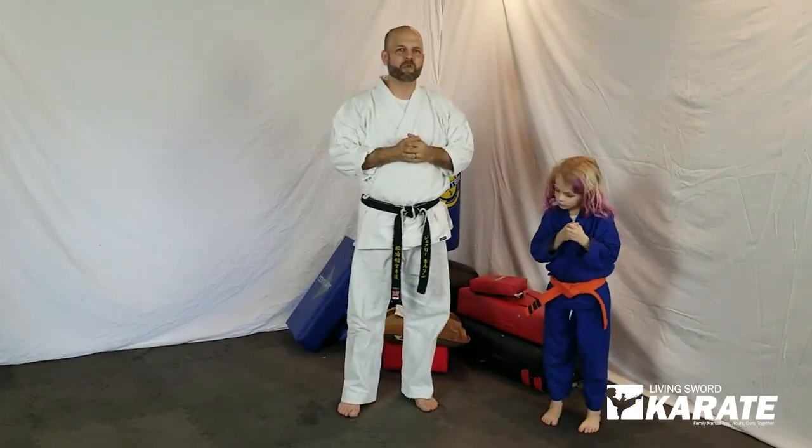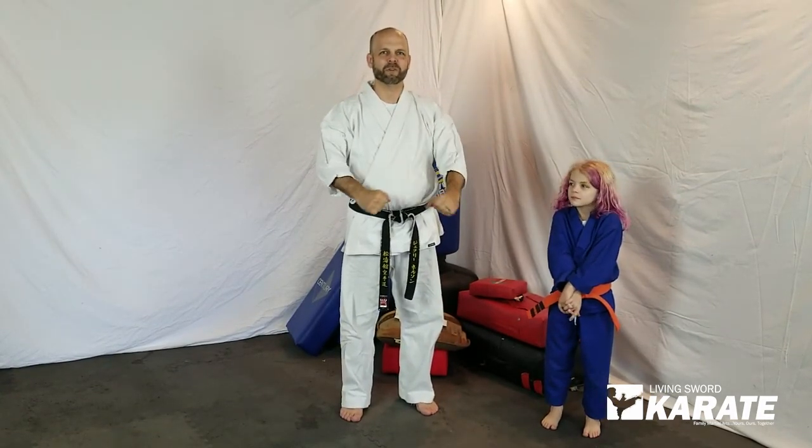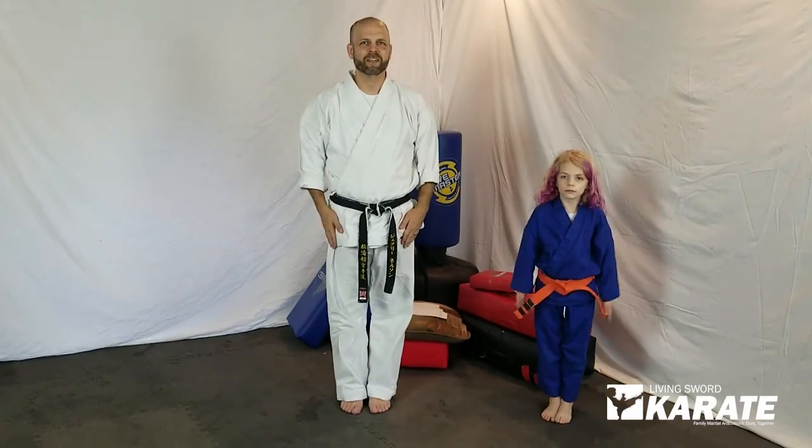Hopefully that gives you some ideas for working with your preschool or kindergarten student at home. We look forward to seeing you again soon. Attention. And bow.